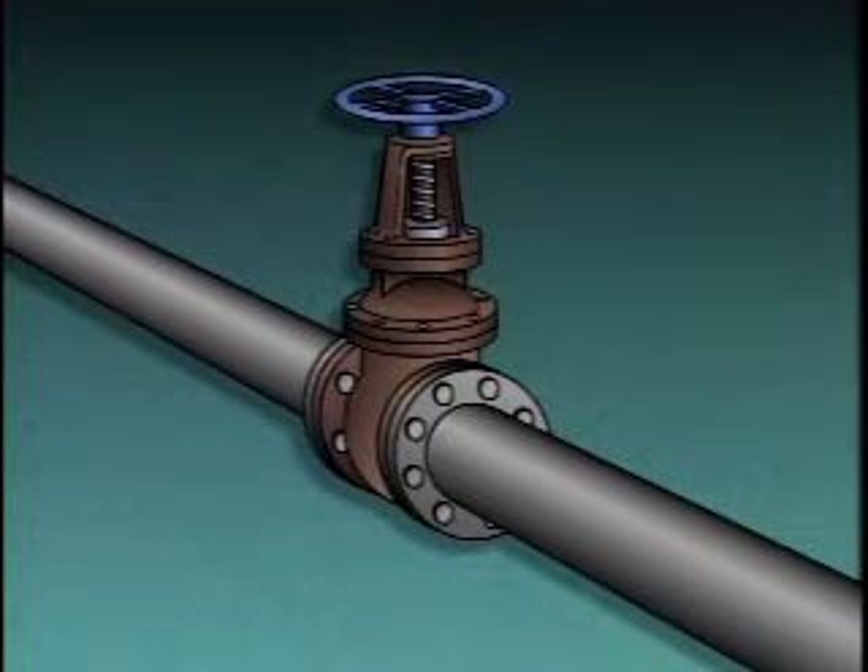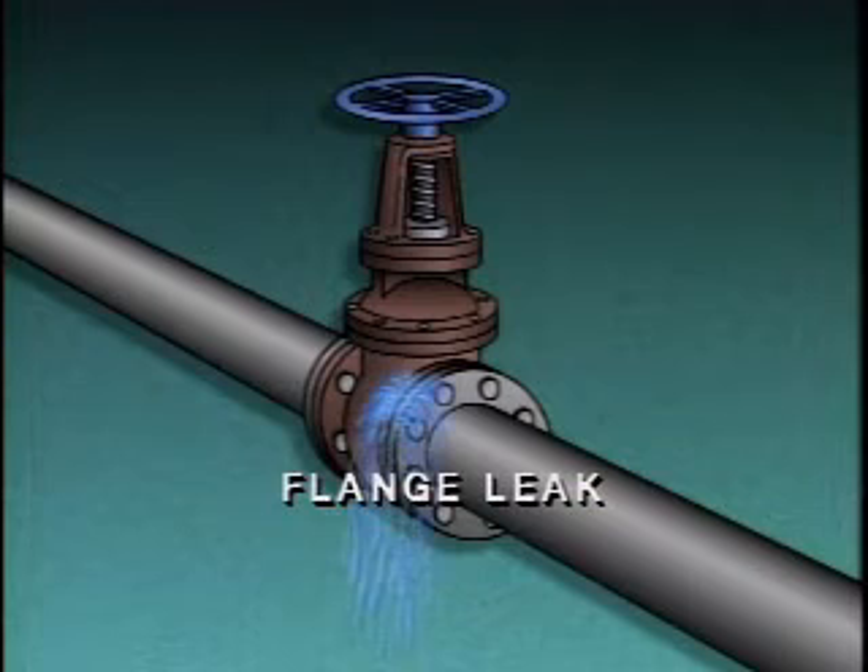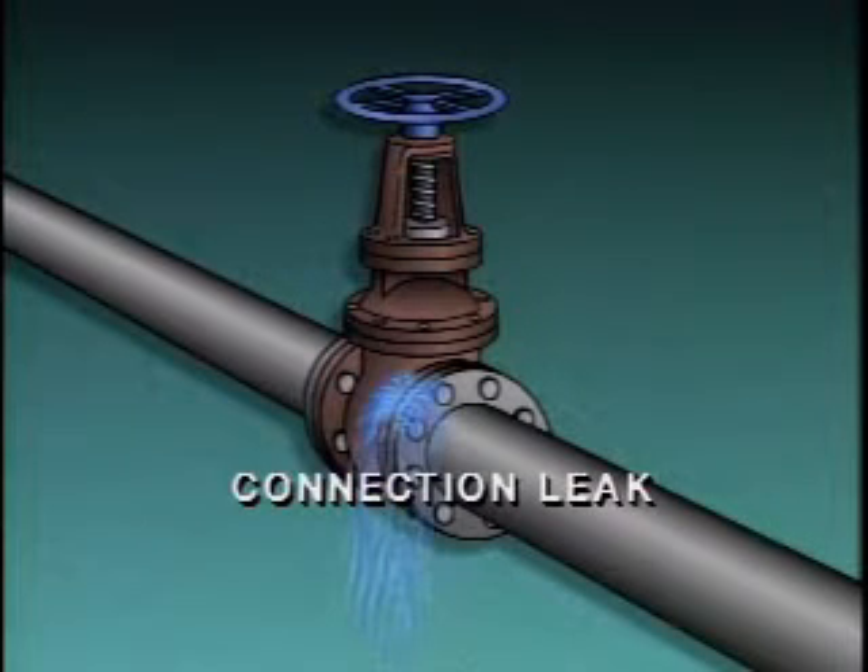Still another place that valves can leak is where the body of the valve attaches to the piping system. On valve bodies with flanges, this leak is commonly called a flange leak. On valves that are attached to piping using methods other than flanged connections, this leak may simply be called a connection leak.